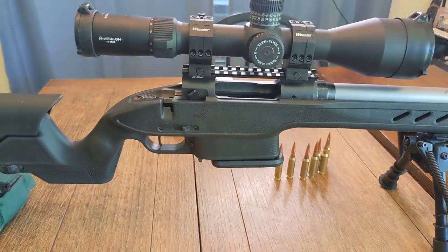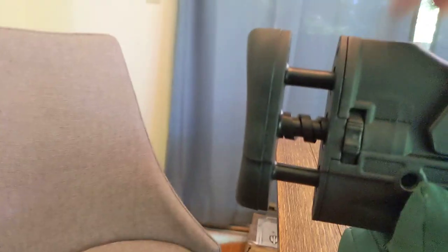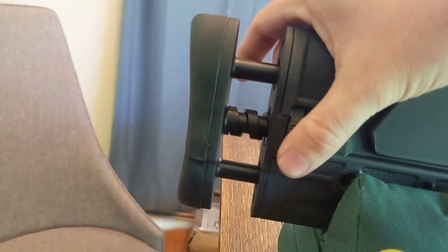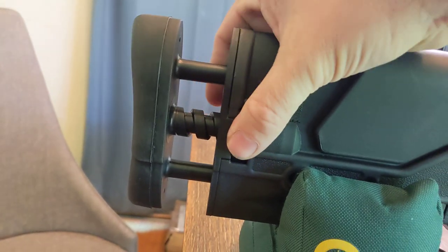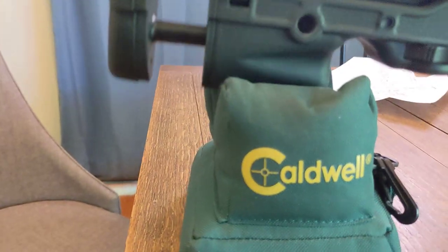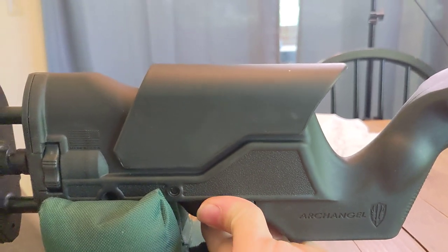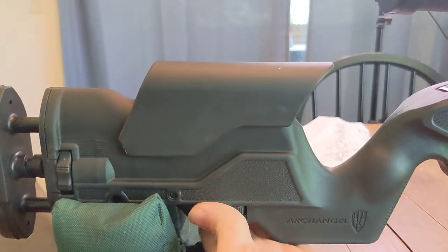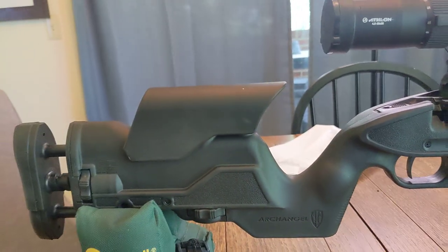But it does work well. A couple of interesting things about this stock — the adjustments are awesome. You can see that sucking itself in. I like it at the furthest out; I'm 6'2", so I'm a pretty tall guy. And the cheek riser adjustment — you can see it goes up quite a ways. I do like mine at the highest setting, but you can't get the bolt in and out with the highest setting on, which is the worst part about this.